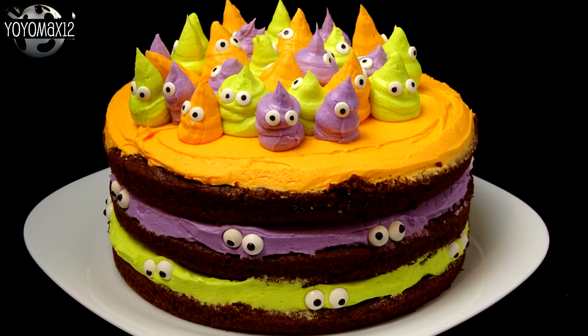Spooky eyeball cake with little ghosts on top. Those are ghosts on top.